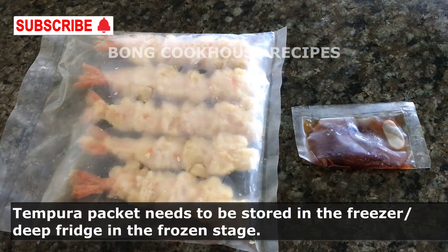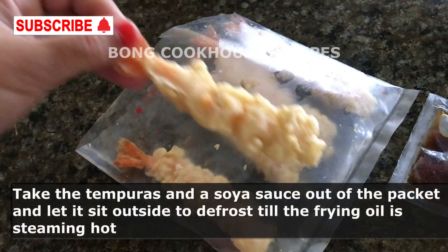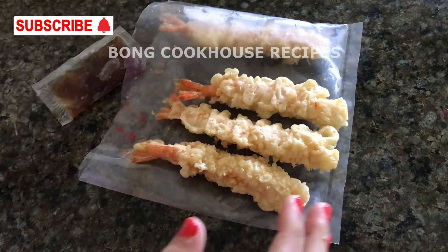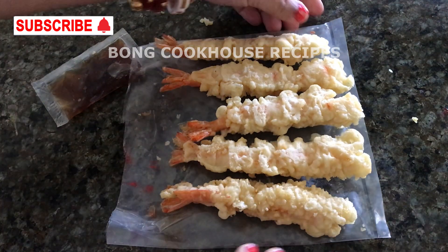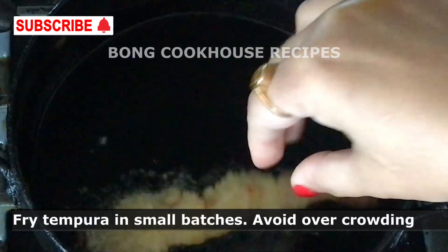Since the packet is always stored in the freezer or deep fridge, it is always frozen. I generally don't defrost before frying. I open the packet and leave the shrimps and soy sauce open to defrost while I heat the oil. In the deep frying pan, I heated sunflower oil — enough for deep frying — till steaming hot. Since I have a small frying pan, I placed two shrimp tempuras.